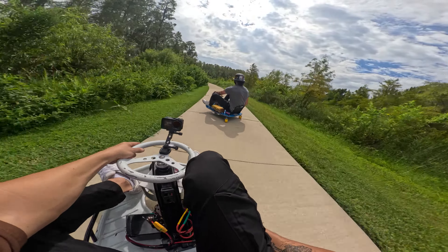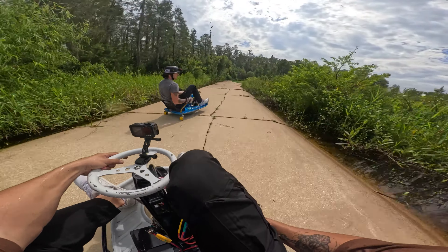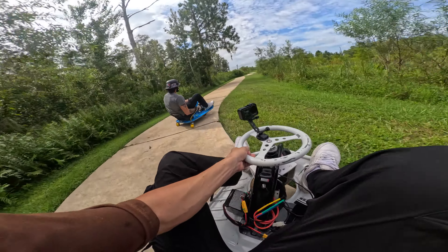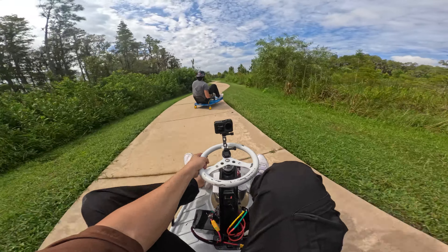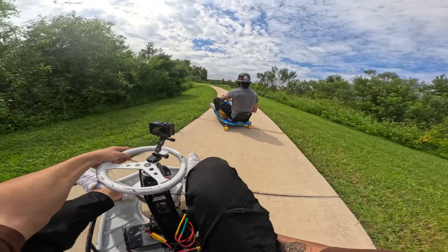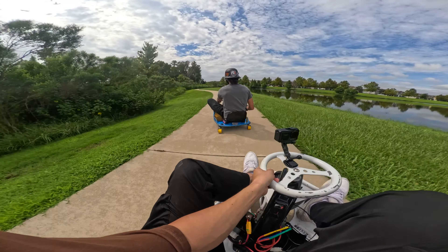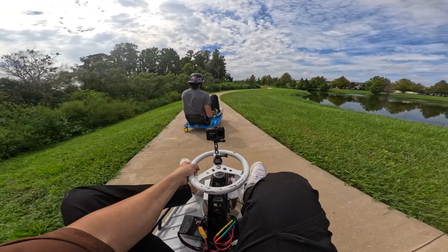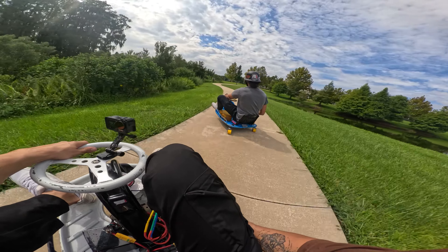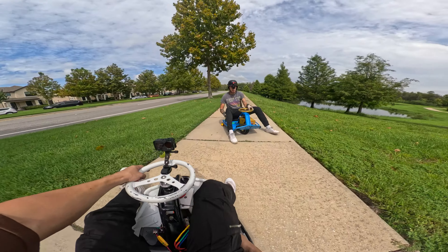So Ryan actually lives out in Hawaii, but he's visiting for a couple weeks. He's on my cart rather than his really nice BMW cart. I'm trying to give him some space to get used to the cart, but he's doing pretty good. He's gotten a lot better since the last time I rode with him.